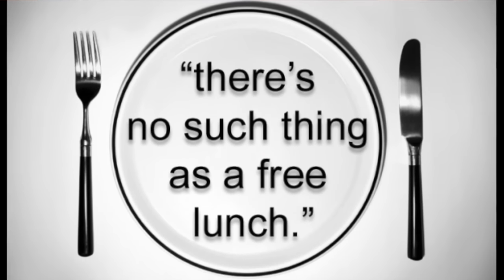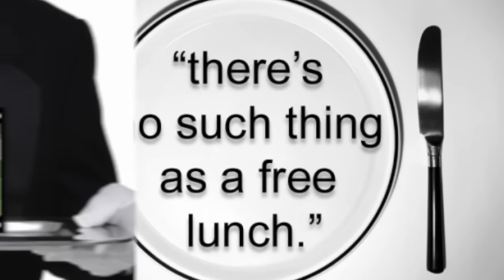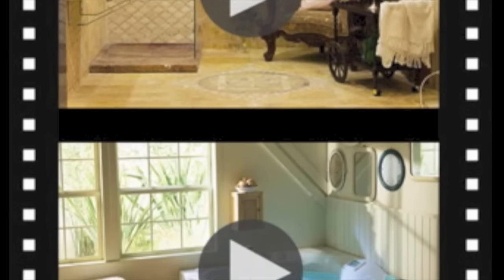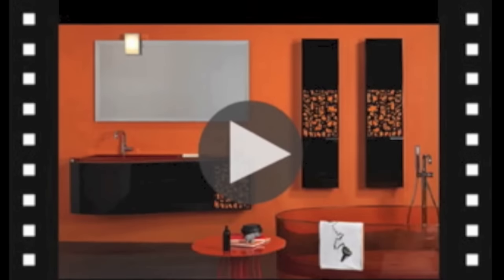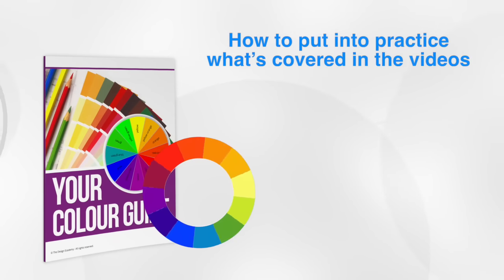Have you heard the saying, there's no such thing as a free lunch? Well, that's what I'm offering you now, kind of. Our Colour Taster Lesson is a series of video tutorials that show you how to create a variety of colour schemes. Included in this package is a colour wheel and a cheat sheet, showing you how to put into practice what's covered in the training videos.